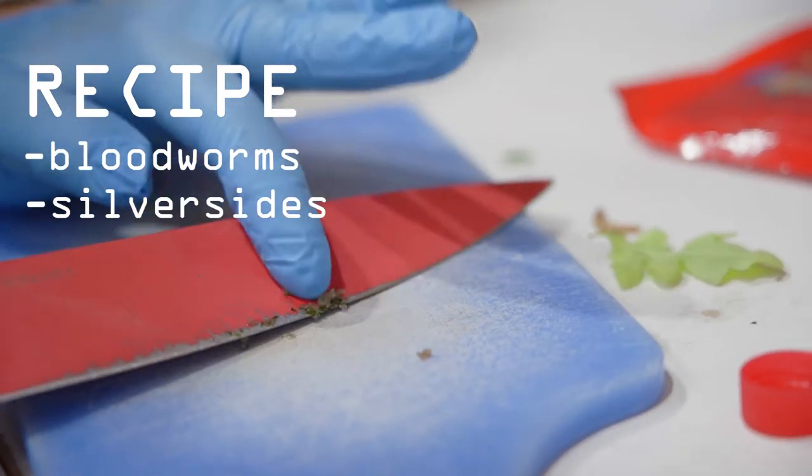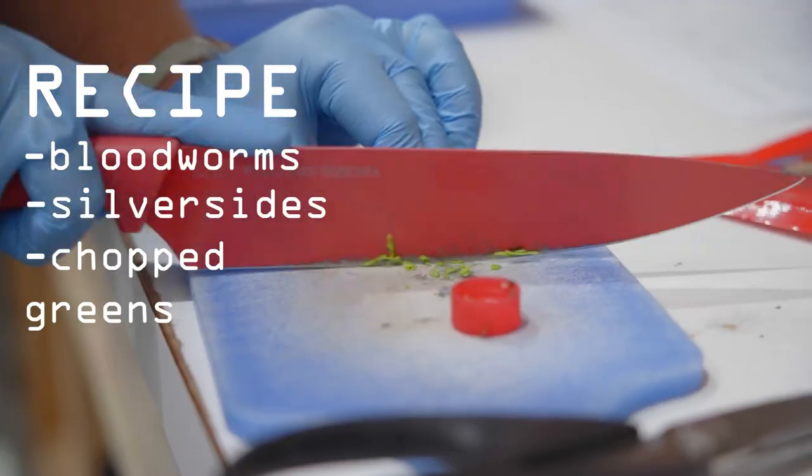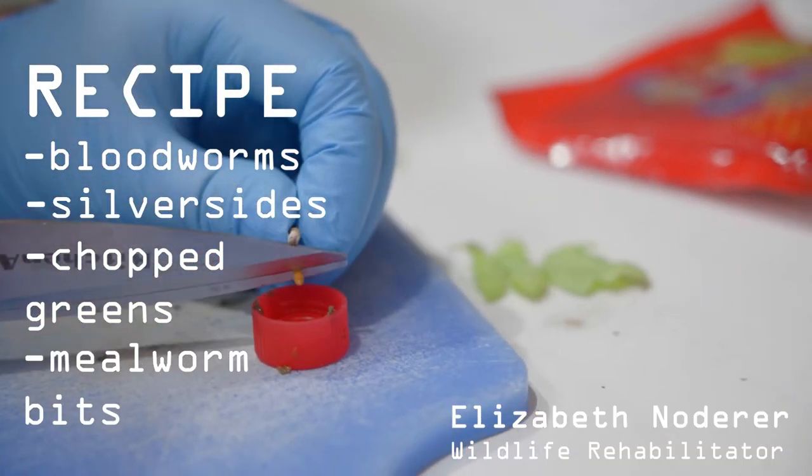We have some bloodworms, some silversides, chopped greens, and little pieces of cut-up mealworm.